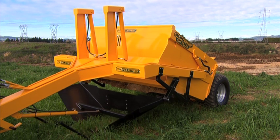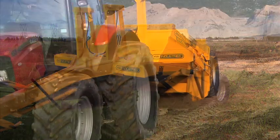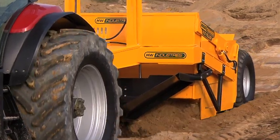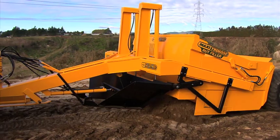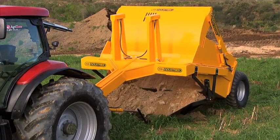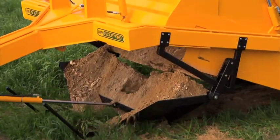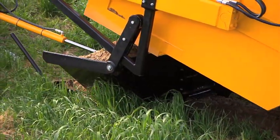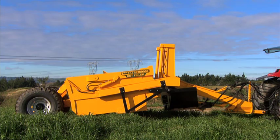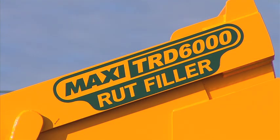HW Industries have developed a unique rut filler attachment to go on a Maxi Scraper. The rut filler is designed to fill wheel ruts caused by centre pivot irrigators, washed-out channels or heavy machinery. The operator can load the scraper like a normal scraper, then cart and spread the material into the ruts or trenches that need filling. Features include the ability to load yourself, cart material where you need it, and the ability to drive over electric fences from paddock to paddock to give a continuous line of spread. It also features a removable rut filler chute so that the scraper can be used in the normal way. Rippers can be fitted if required for a one-pass, one-man operation, saving you time and money.